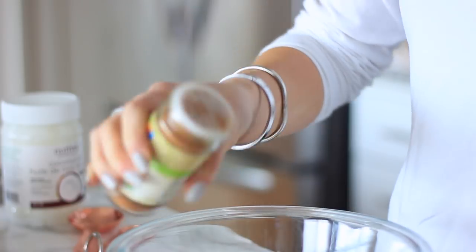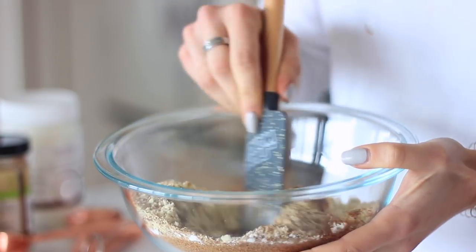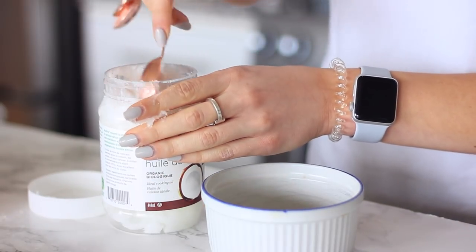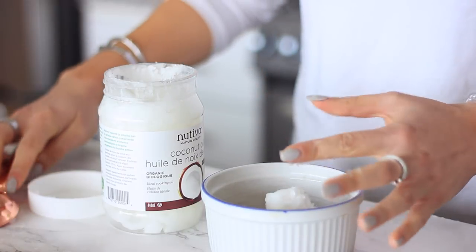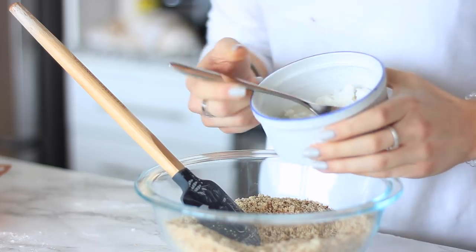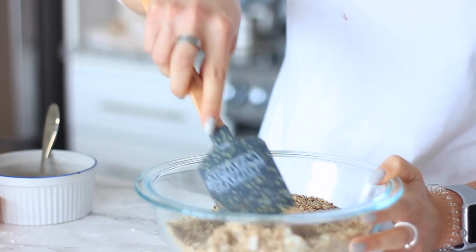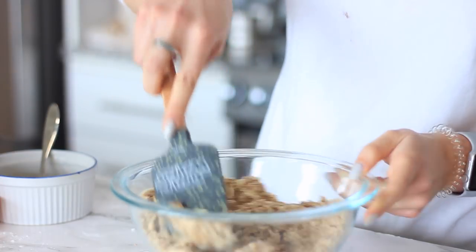Then I'm adding in some cinnamon for flavor as well as some coconut sugar. I love coconut sugar because it's an unrefined sugar with a low glycemic index and it's more natural. Then I'm using some coconut oil — a couple of tablespoons — and you want to make sure you're always using virgin and not refined. Then I'm adding in some almond milk; you can use whatever kind you like.